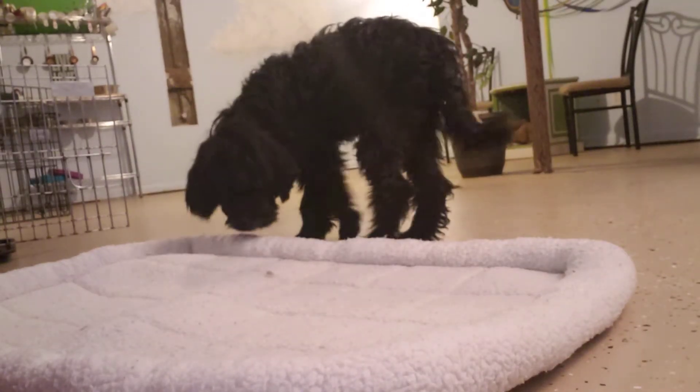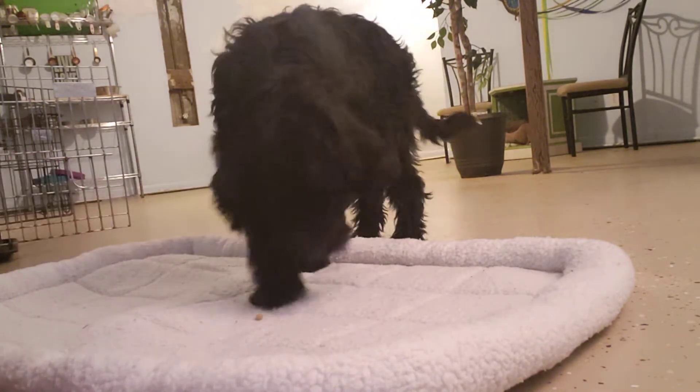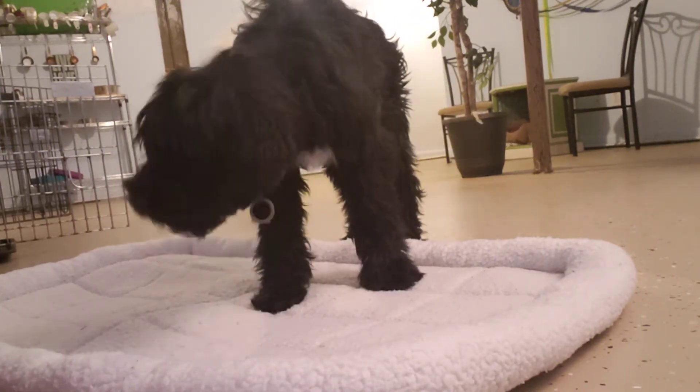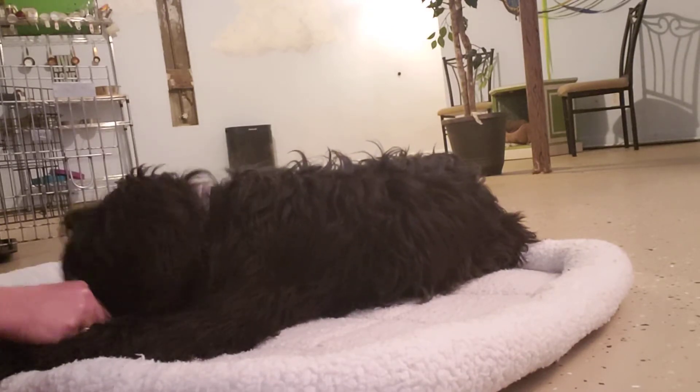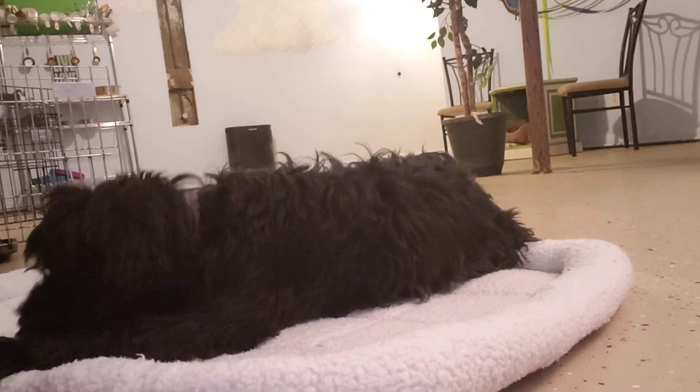When you start this out with her, drop a couple treats on the mat. She knows what game we're playing, and she's going to automatically start putting her nose down or put her jaw down on the ground.